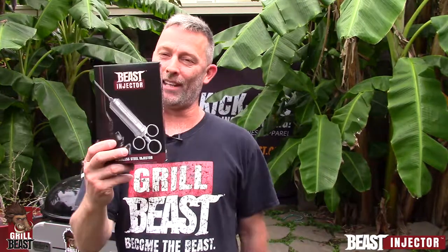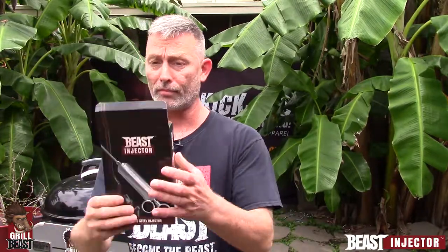How are you doing? This is Dave Johnson, The Grill Beast. I want to show you what you're going to get when you get your Beast Injector. It comes in a kick-ass looking box here with the Beast Injector.